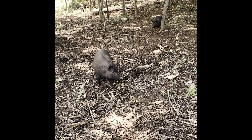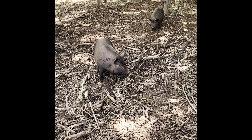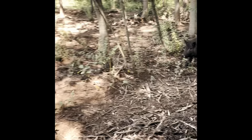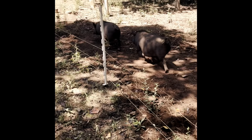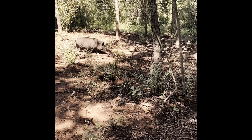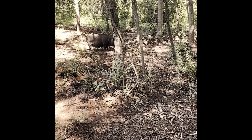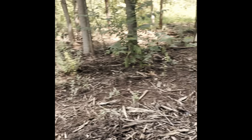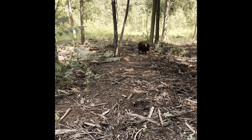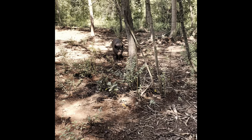I got my two sows together. They're sisters, but they've been separated for a while, so the interaction is not going well. I'm hoping they'll get used to each other. If not, I'm thinking about putting a divider in here until they get a little bit used to each other through the fence first. We'll see.